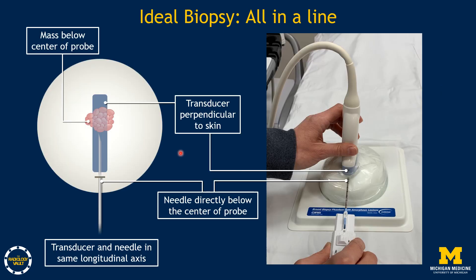This is the ideal biopsy. We want everything in a line. In our diagram of the breast, we have our target — the mass we want to biopsy — the biopsy needle, and the transducer (shown in blue). The transducer should be perpendicular to the skin, and the needle should be directly below the center of the probe. The transducer and needle should be in the same longitudinal axis for breast biopsies.